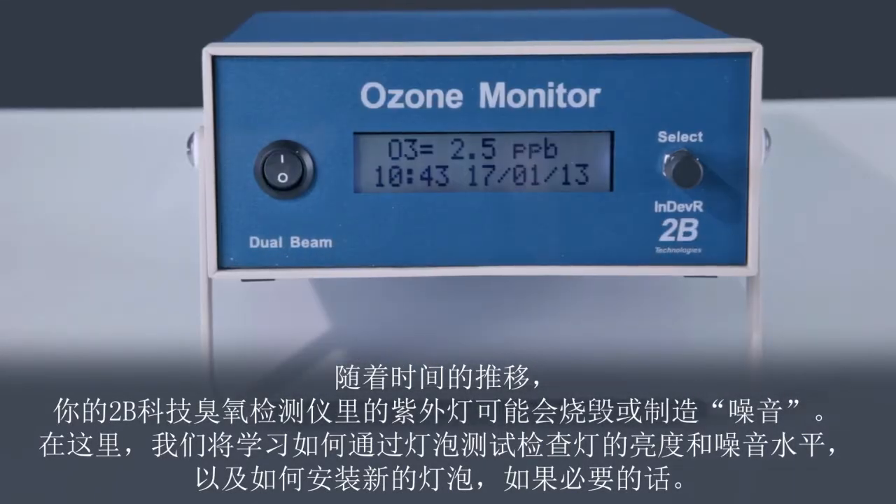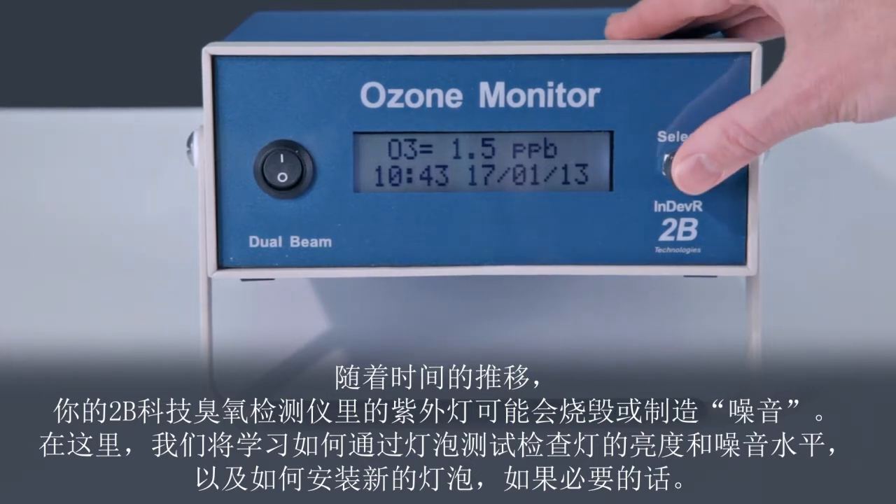Over time, the UV lamp in your 2BTEC OZO monitor may either burn out or become noisy. Here, we will learn how to run the lamp test to check the lamp intensity and noise level, and how to install a new lamp if necessary.